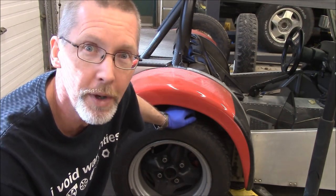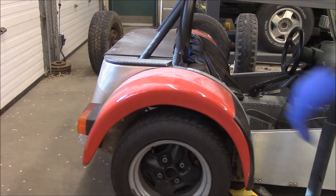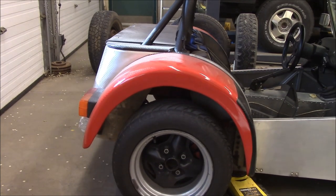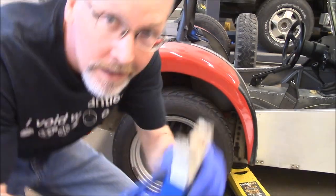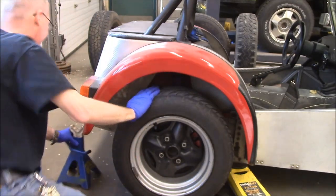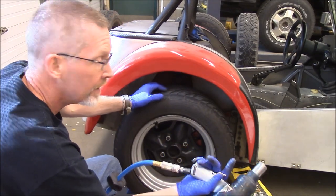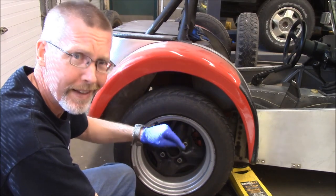First step, we've got to look at the brakes. We've got to jack up the car. Safety first, we're putting the jack stand under it. I happen to have an impact because I'm lazy — you could use a tire iron. If you're using a tire iron, crack them loose while it's on the ground.